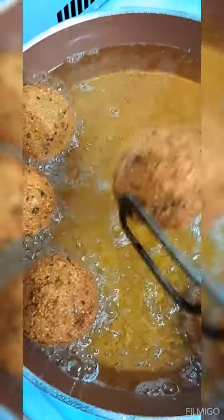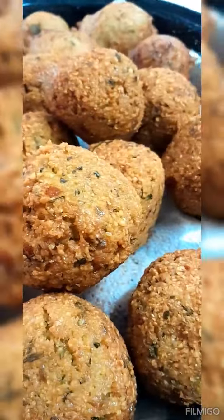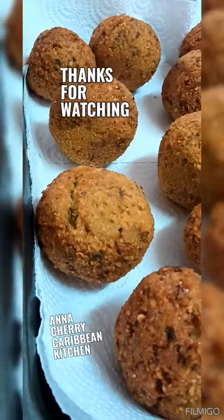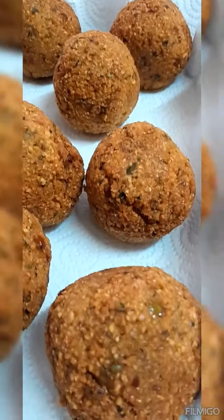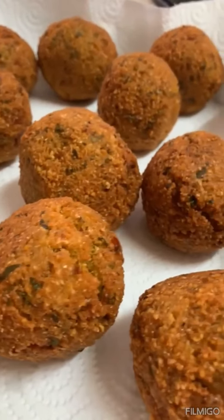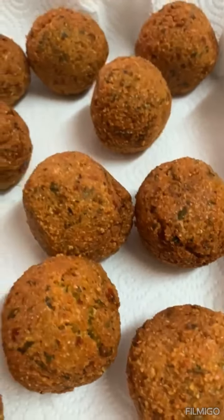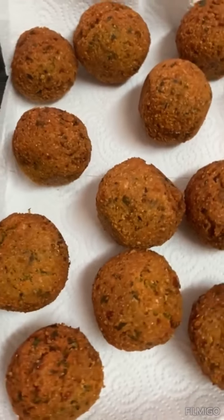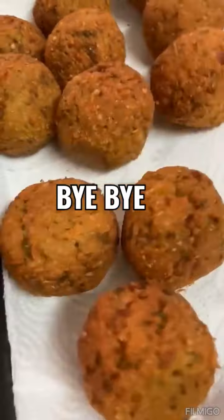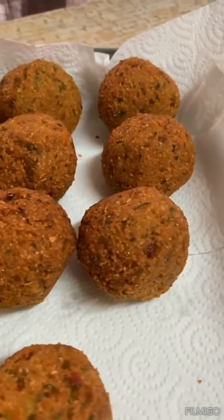They don't hold too much oil, and that's it — all done! Serve with mango chutney, tamarind chutney, or kuchela — however you like it. Just cut them, soak them in your chutney, and you're good to go. It's delicious! Thank you so much for watching — I appreciate it, love you all, and I'm happy to share this recipe with you. Bye!